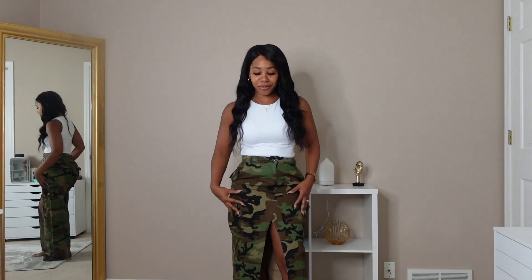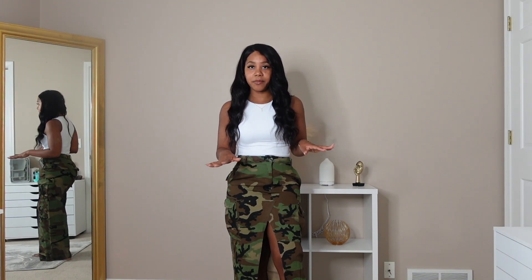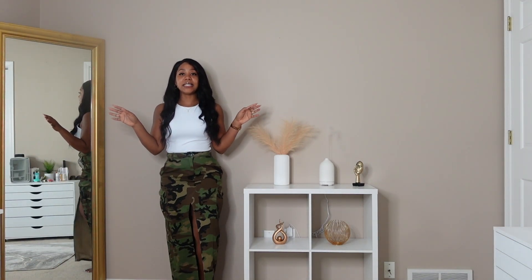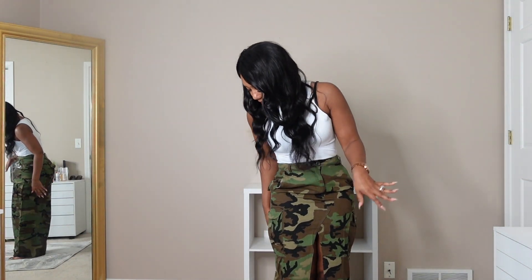Next up we have this military print maxi skirt that I picked up in a size small. I definitely should have sized up — it's really tight along my waist and thigh area. I got it zipped up and it doesn't look too bad, but for more comfort I'd recommend sizing up. It is a beautiful maxi skirt — you have pockets all throughout it, which I love. There's also a deep slit in the front, which is huge but really brings something special to the piece.